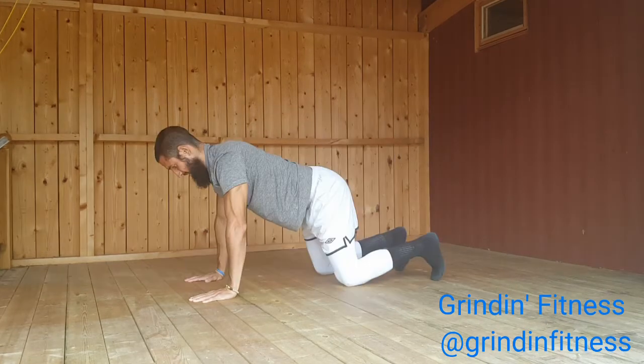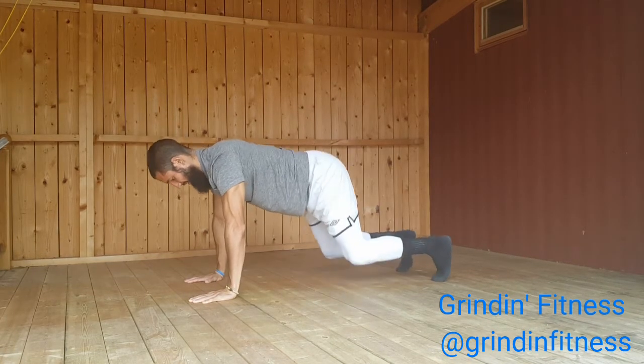Breathe slowly and deeply throughout the exercise. Try to stretch deeper with each inhale.